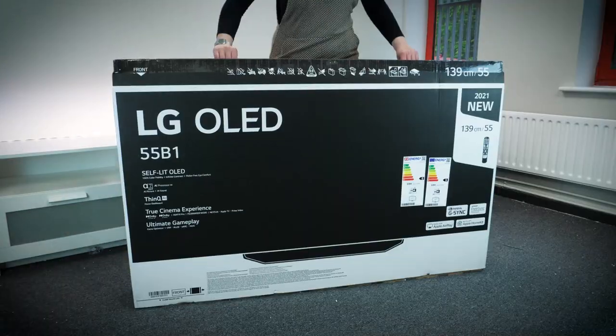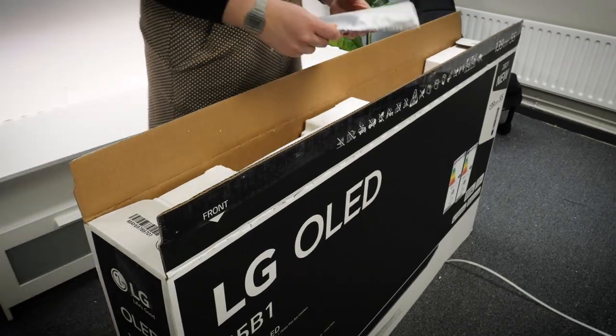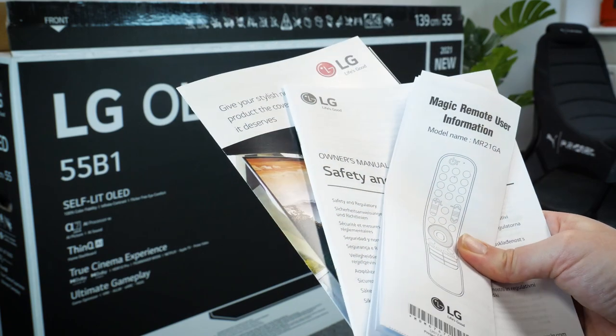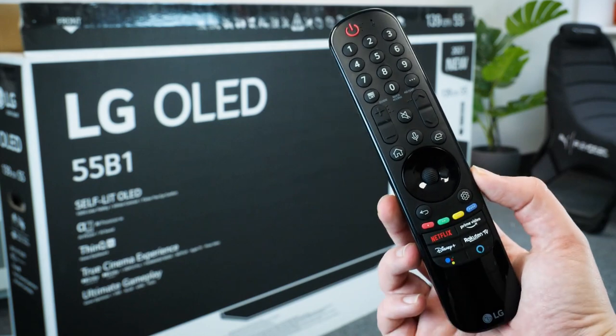Taking it out of the box, it's quite easy to remove the outer packaging by yourself and all of the accessories just sit in the top opening. Alongside the TV, you'll find a handful of accessories such as your standard instruction manuals, a cable tidy and a back panel to help you with the wall mounting, and a magic remote. Peeling back the plastic, you can get just a little glimpse of how delicately thin the display is on this TV, which is pretty impressive.